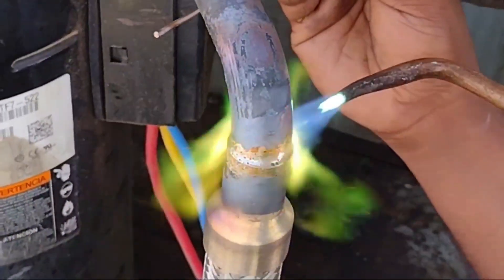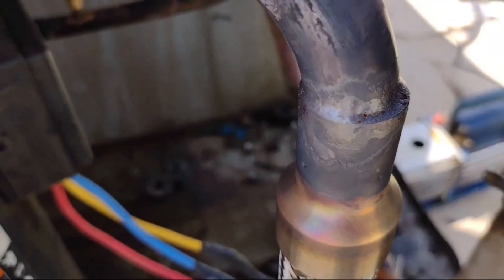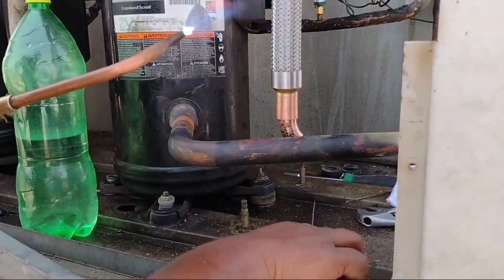Our brazing is complete and done from the top side.